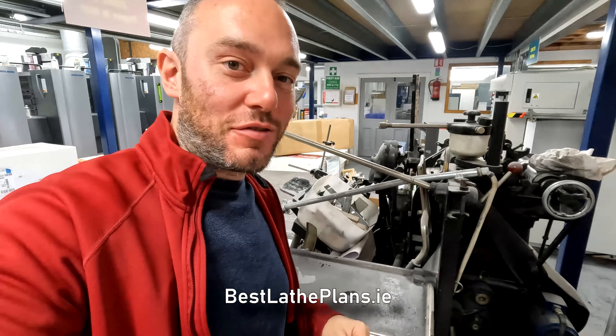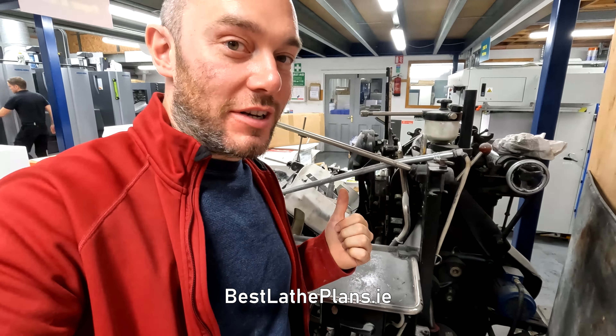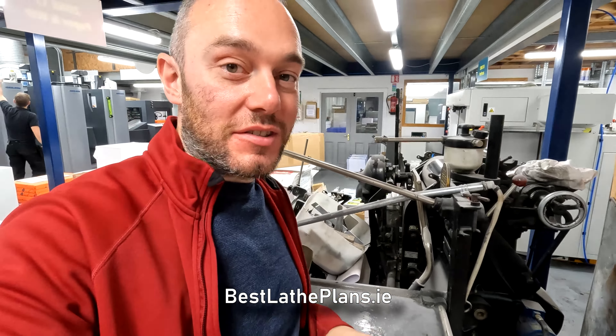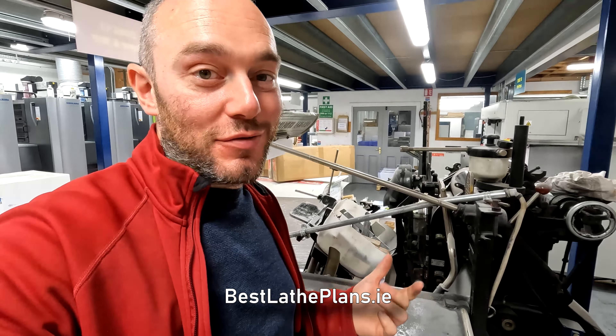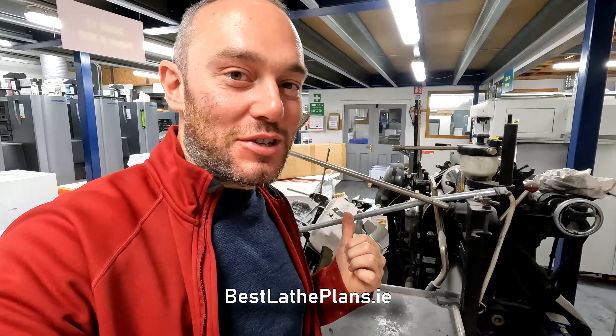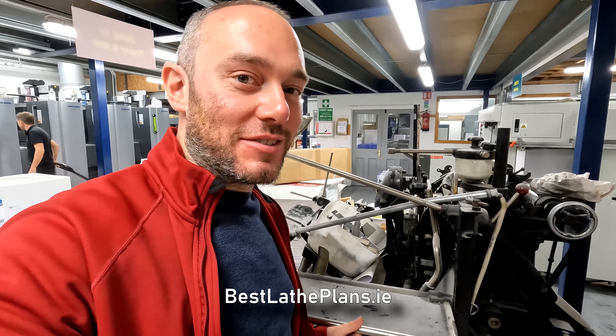This is the Heidelberg that I've purchased. The guys here used it for die cutting so I need to buy a bunch of rollers for it because it's missing some inking rollers that ink up the chase. I've sorted out a contact for them so I'm going to return her back to full printing capability and hopefully get some test prints knocked out on her before the end of the year.